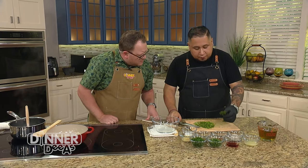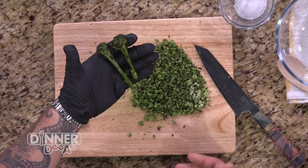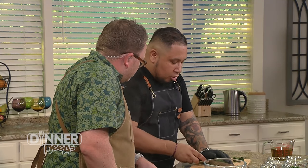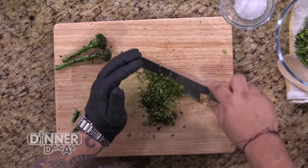Our broccolini has beautiful, nice, long thin stems that are nice and sweet. We've already chopped this up and we're going to mix it into our bowl. So, chimichurri 101 — what is a chimichurri sauce?